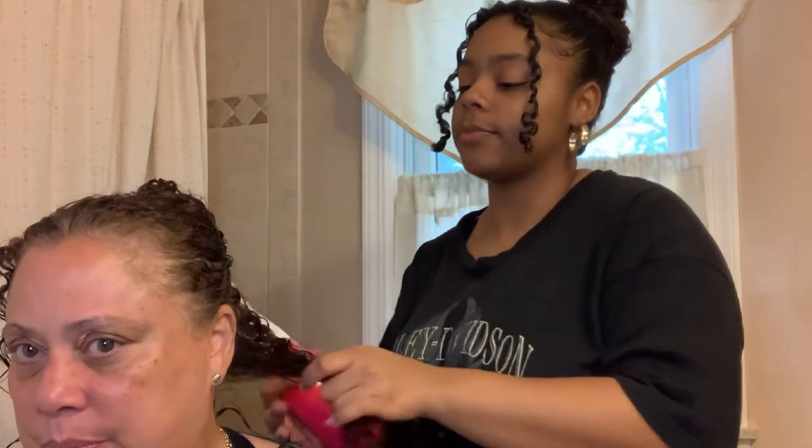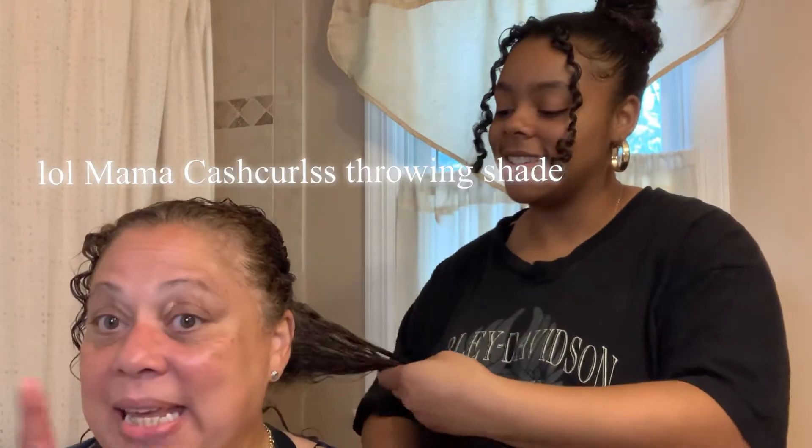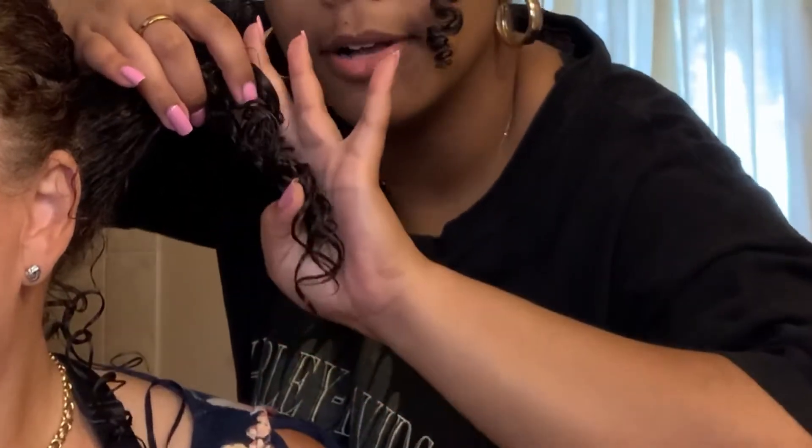She puts a lot of product in her hair. First we're gonna put a little bit of water in. I love using a tangle teaser brush to get out any tangles, but she actually has no tangles — her hair is very nicely moisturized. Let me show you a better up-close look at the texture.